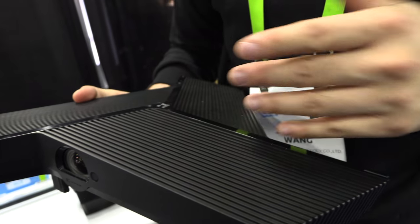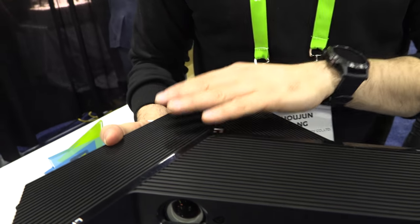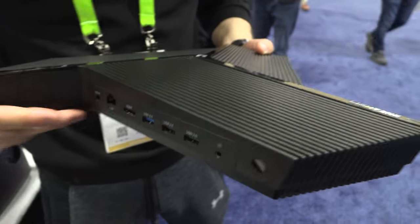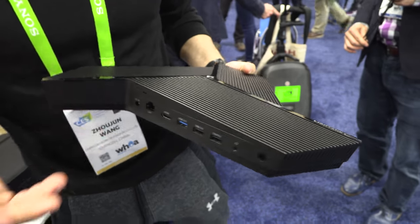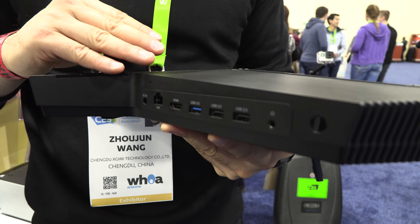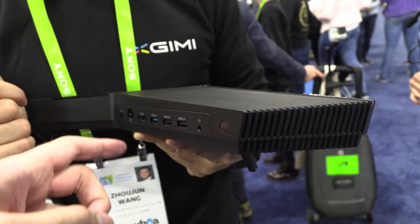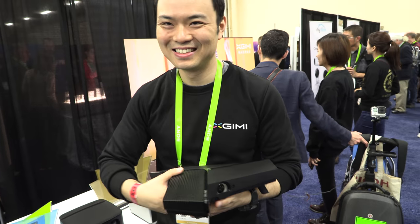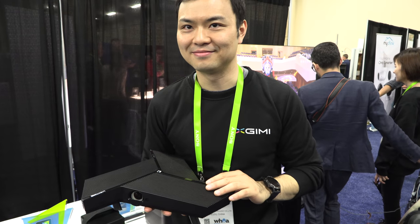First of all, it's a projector. And second, it's a computer. This is Intel-based. We have a Windows system right in here, so you can use it as a computer. Right here is all the USB to connect the keyboard, mouse, everything. We also have a wireless connector for this one. There's an internet port, HDMI — so you can have a second display. And you can use this one to make conference calls.